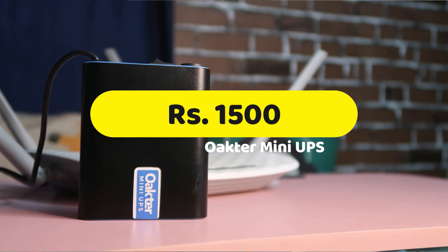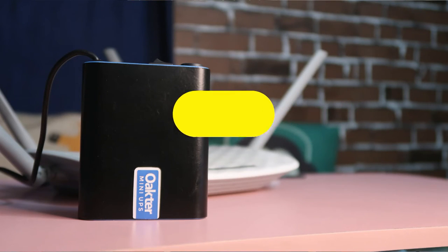Overall, the Octa Mini UPS is one of the best gadgets for home Wi-Fi or office Wi-Fi. If you have a broadband connection, this is one of the best products to buy. It is priced at ₹1500 and is available on Flipkart, Amazon, and the official Octa website. If you liked this video, hit the like button and subscribe for upcoming videos — thanks for watching.